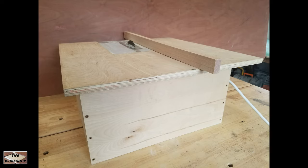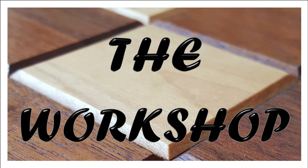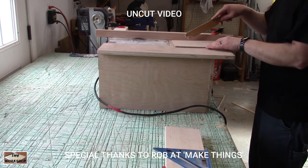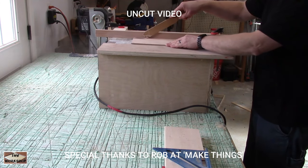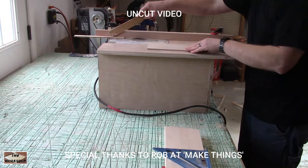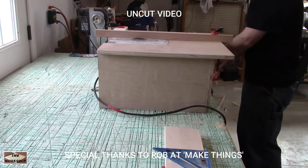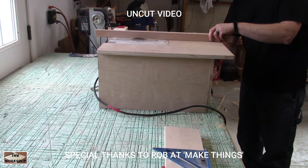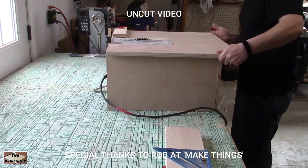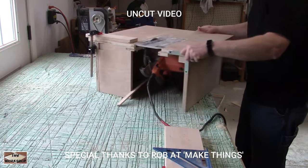That's it. Keep watching to see an uncut video of me cutting with the table saw, then the circular saw, and back to the table saw in a little over two minutes. Please subscribe and give this video a thumbs up. There will soon be some additional short videos of how to make accessories like a rip fence and dust collection.